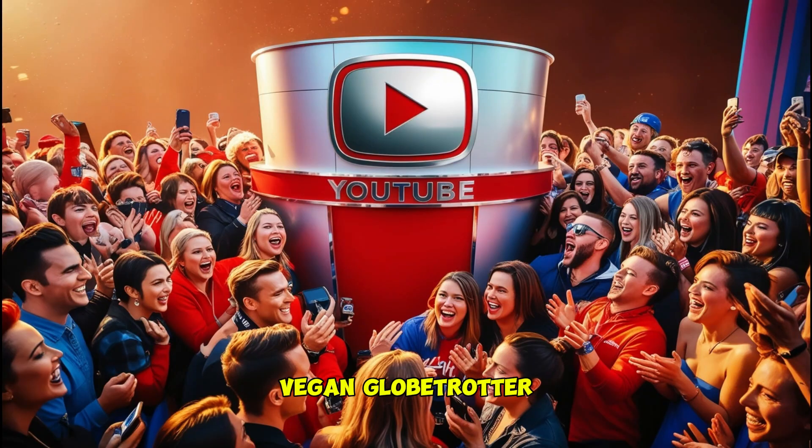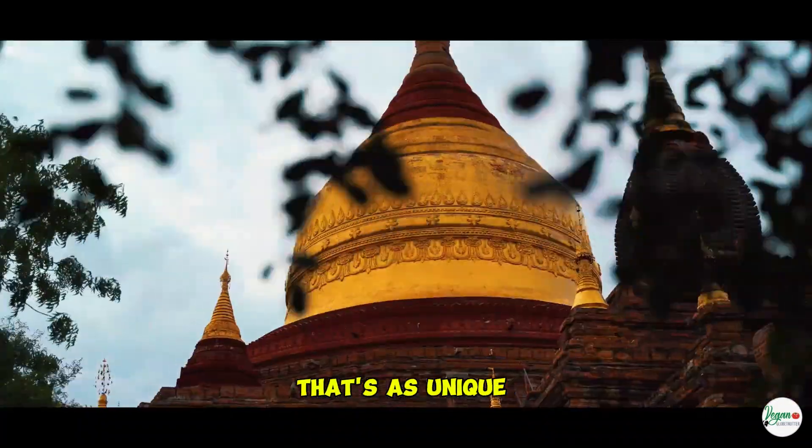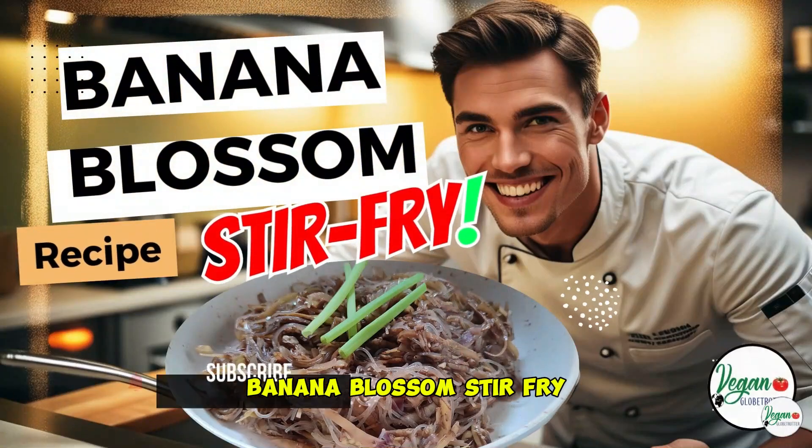Welcome back to Vegan Globetrotter. Today we're diving into an extraordinary dish that's as unique as it is delicious: Banana Blossom Stir Fry.